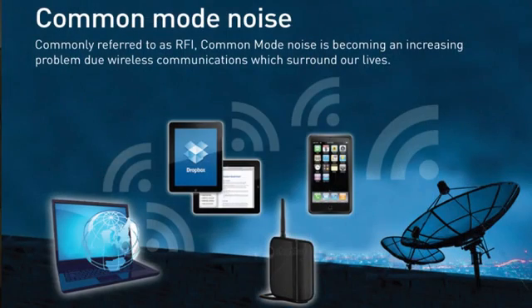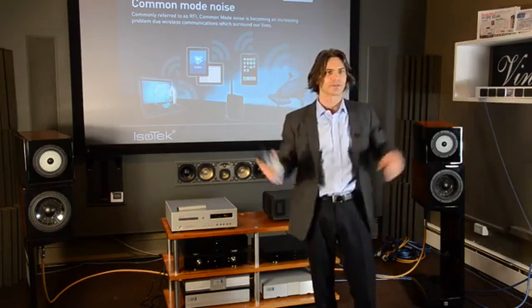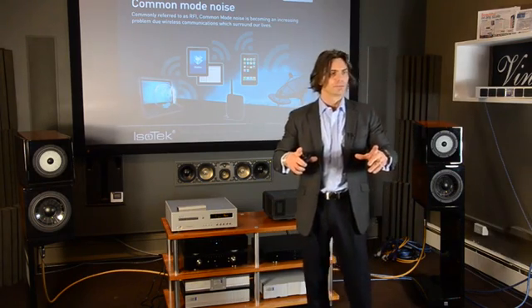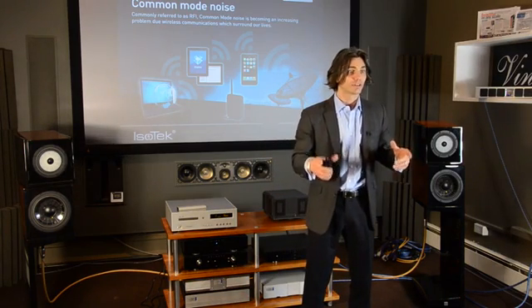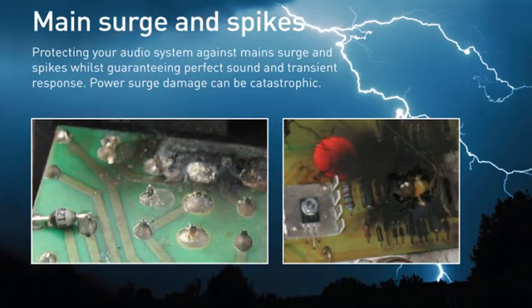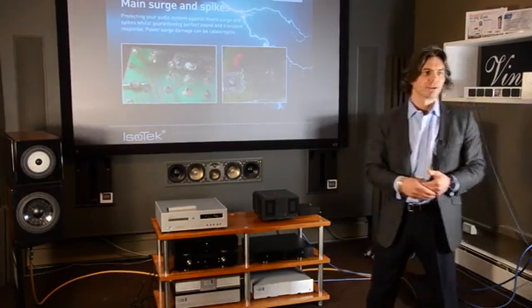Common mode noise, often referred to as radio frequency interference — RFI — has become far, far worse. We're bathed in a sea of RFI and EMI. We now have tablets that we walk around with, these wonderful devices from Apple and Samsung. In order for those to work, we have to have wireless networks directly in our home. So it's a terrible situation. The other problem we have is power surges and spikes, which are becoming increasingly worse, and the Isotec range protects against these.